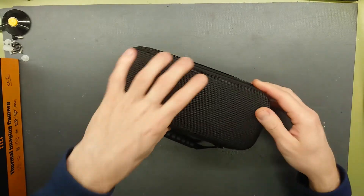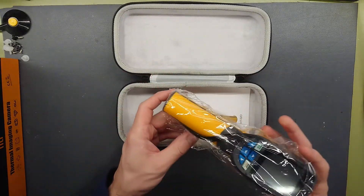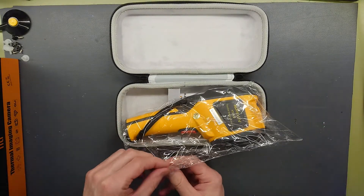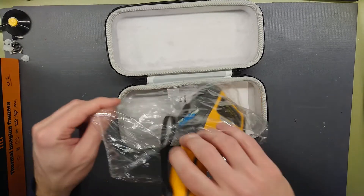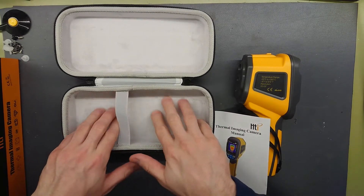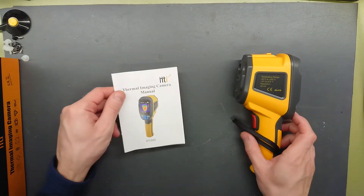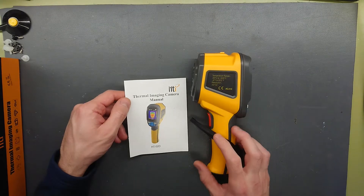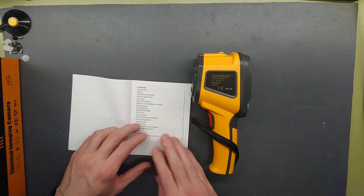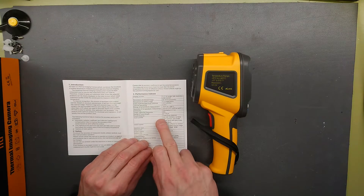Let's see what's inside. It just comes in a welded, sealed plastic bag with nice soft inner padding in the pouch. Temperature range: minus 20 degrees Celsius to 300 degrees Celsius.